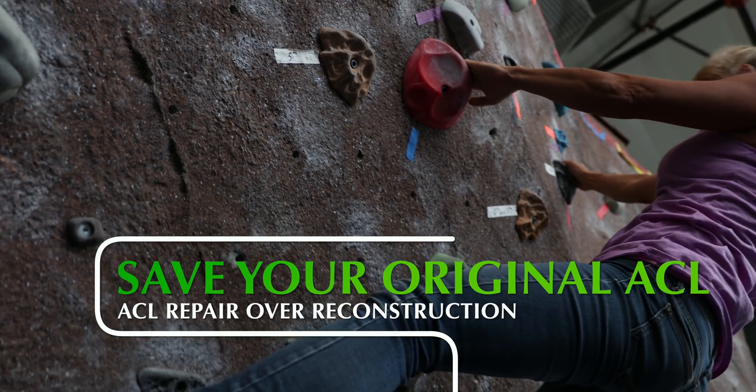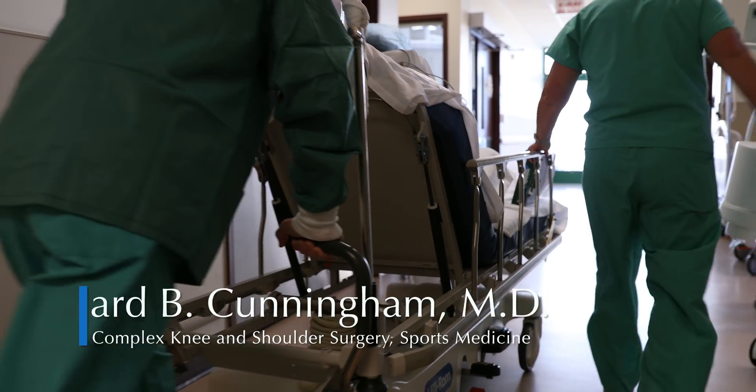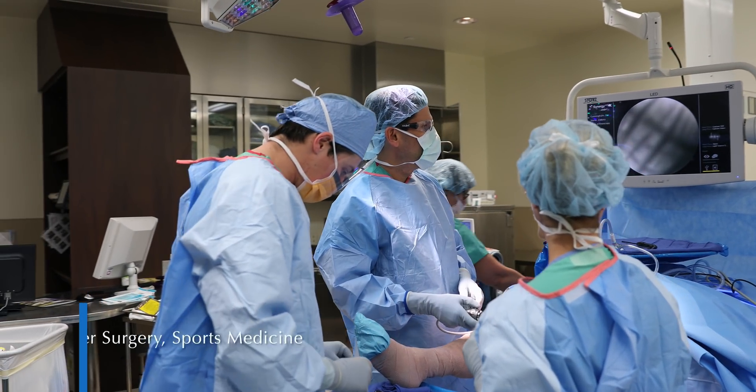The goal of any intervention in orthopedics is to restore one's anatomy and function, and ACL repair surgery accomplishes this. In ACL repair surgery, we're taking the torn ligament that's pulled away from the bone and reattaching it to the bone so the body can naturally heal it.